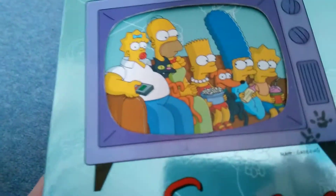Next we have Simpsons season two. We've got the couch gag where they're in the wrong heads.